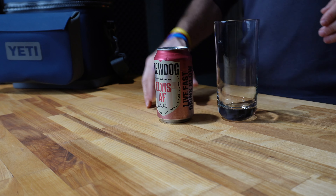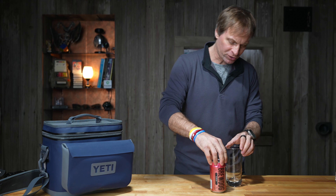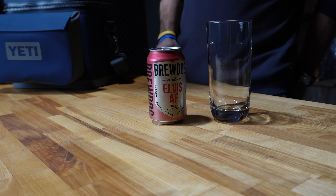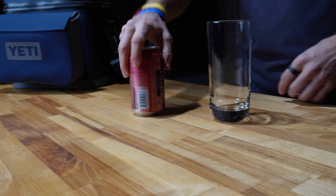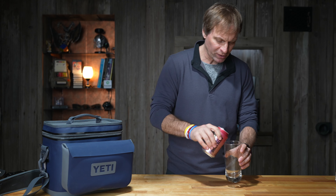First one being BrewDog. This is an Elvis AF Happy Grapefruit. Contains less than 0.5% volume of alcohol. 'Live fast, drink slow.' So this is the drink we're going to try, the BrewDog Elvis. Nice pink can here. Hoppy Grapefruit. Let's put it in a glass and see what we got.